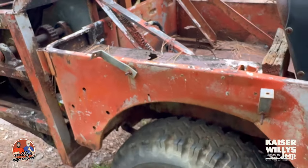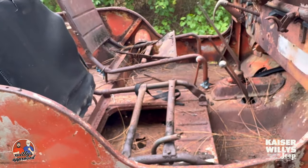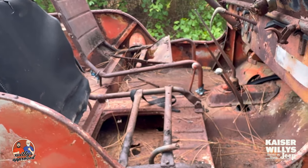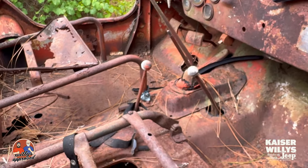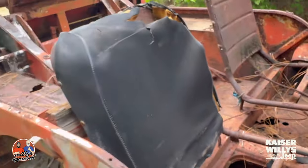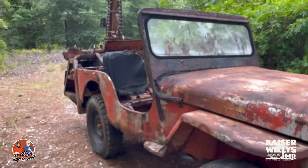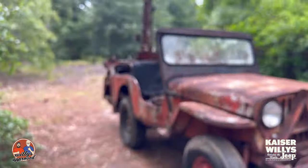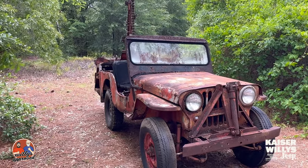We'll be doing a lot of work on this and we'll get into it, letting you guys follow every step of the way. If we find anything cool, anything interesting, anything weird, you're going to see it. So this is Trencher — the CJ3A 1951 with the Jeep-a-Trench attachment on the back. Thanks for watching, guys.